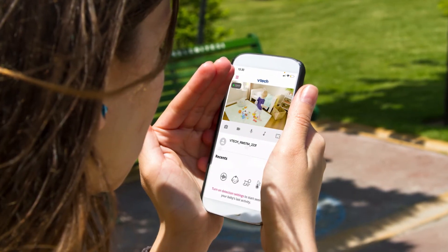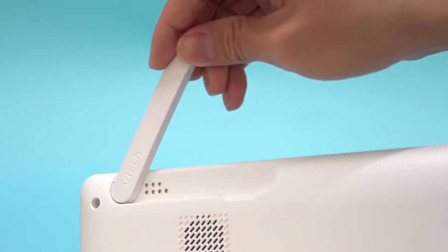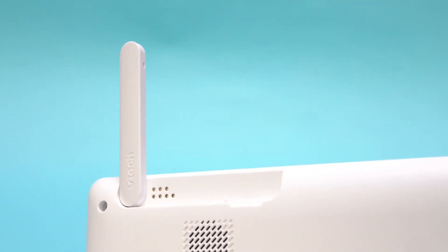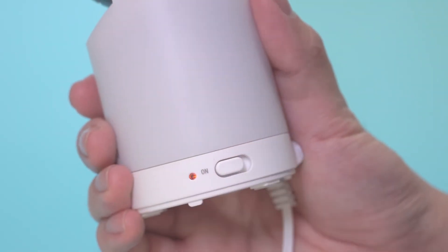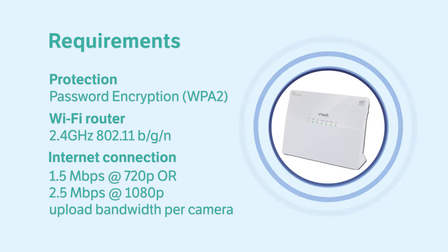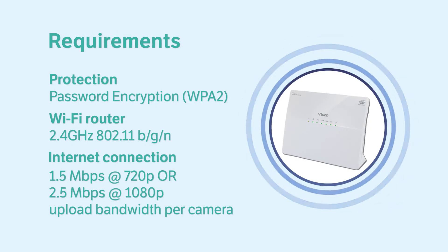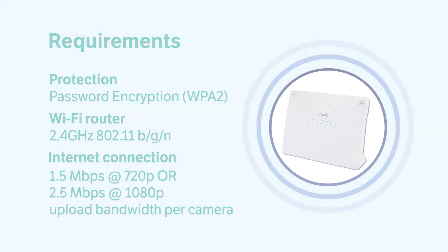First, raise the antenna of the parent unit — it is a necessity or the monitor will not function normally. Then make sure you have powered on and connected all the baby units. Also check that your Wi-Fi network is online, password protected, and that your internet speed meets the minimum requirements for streaming video.